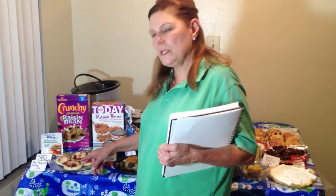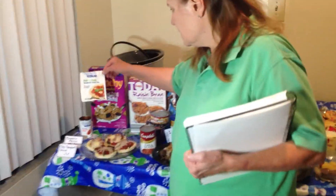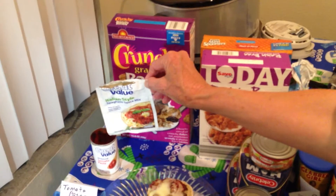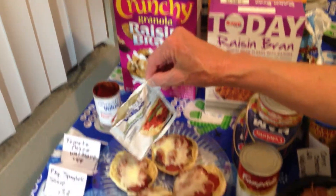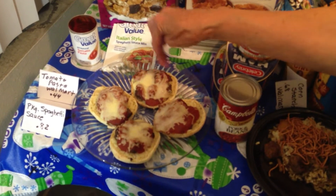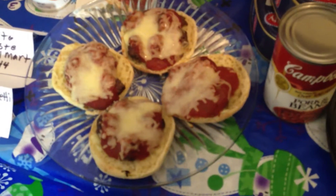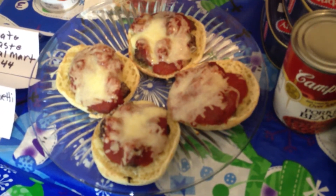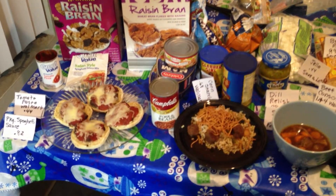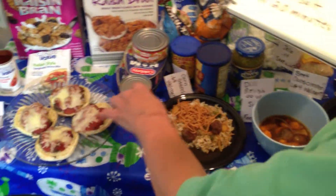The first thing I made was some small pizzas. I used the Walmart spaghetti sauce — I bought that for $0.82 — with tomato paste, and I put some small meatballs, then spaghetti sauce, then some cheese that I bought for $1.50. I saved the spaghetti sauce so that I could make spaghetti later on.